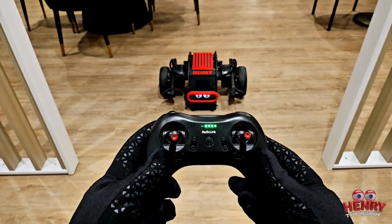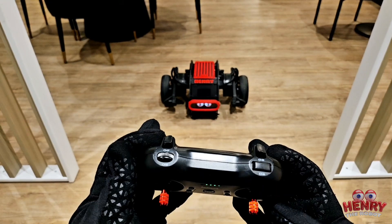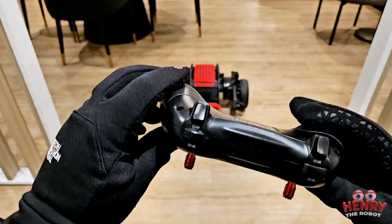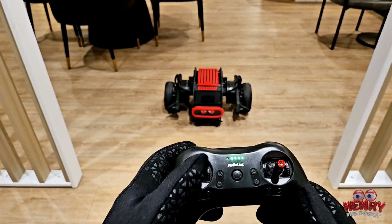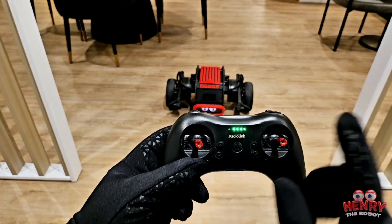Alright subscribers, today I'm going to show you what this controller does and all its features. It's going to be a short video. It's a really good controller — it's super light. Some people think that when something is light it's cheap quality, but this isn't cheap quality. The joysticks are very responsive.